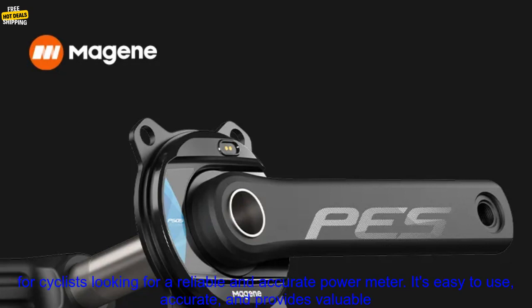Cons: it can be expensive, and some users have reported issues with accuracy. Overall, the Majin Power Meter PES-P505 is a great option for cyclists looking for a reliable and accurate power meter. It's easy to use, accurate, and provides valuable data that can help you improve your cycling performance.